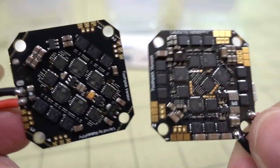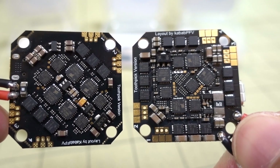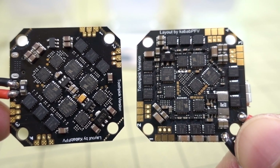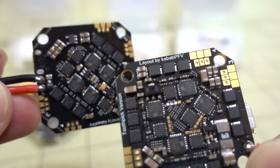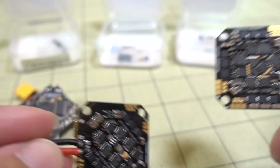On the back, the ESCs are obviously bigger and rated to 20 amps. I can't tell just by looking at what else is different, but you can see a bigger current sensor right there — much larger on the 20-amp versus the 12-amp, which has a pretty tiny one.